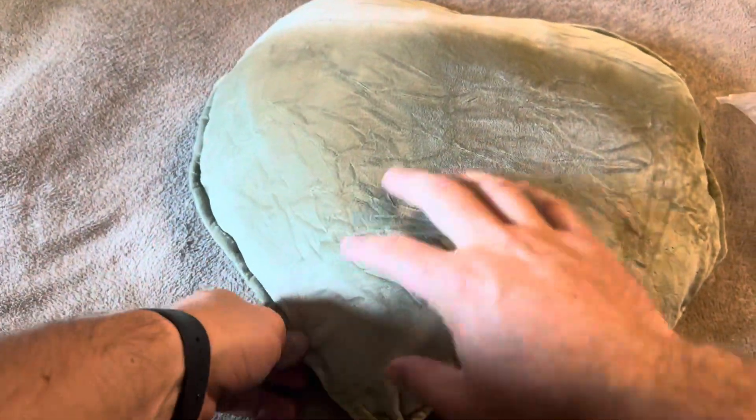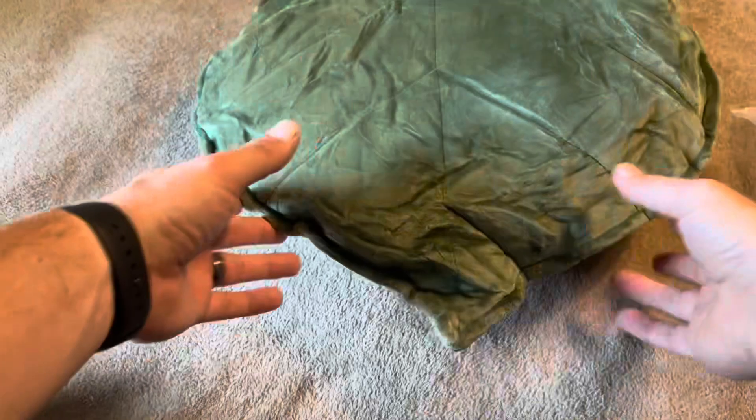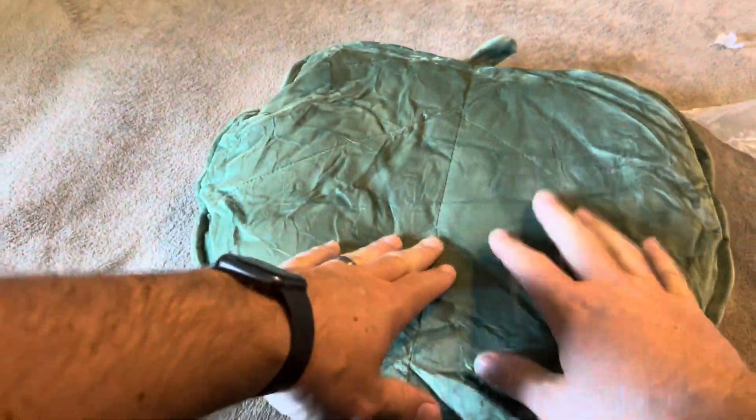But overall, definitely a nice looking pillow. I like the color variations to it, and of course the fact that it's going to be a pretty comfortable little throw pillow.